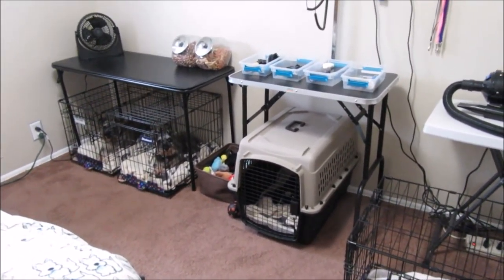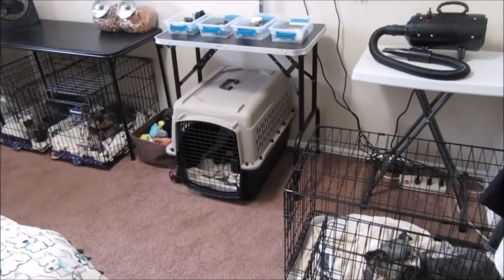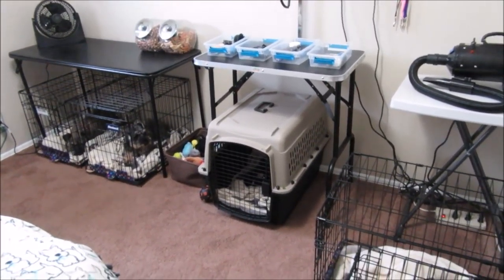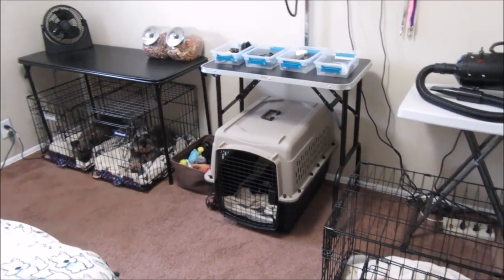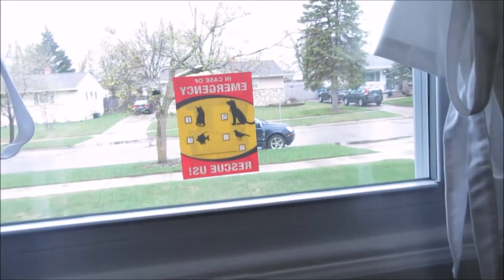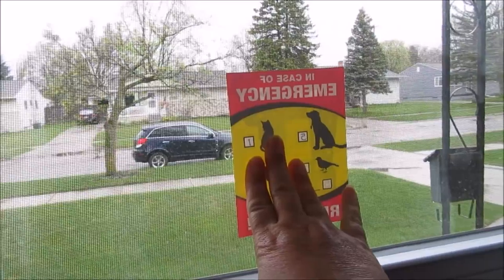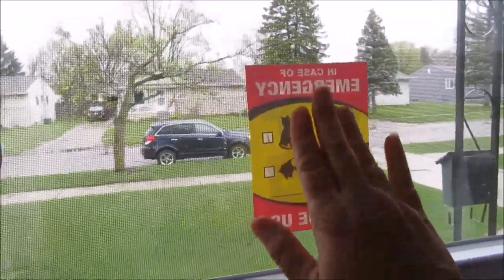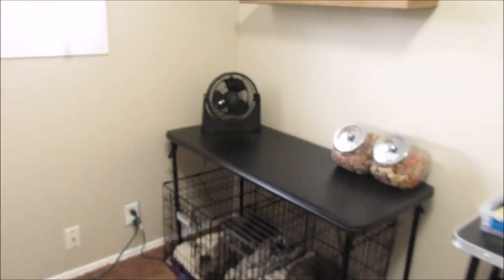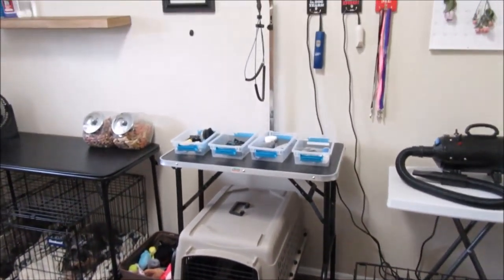We're in a spare bedroom I turned into my grooming area, which also holds my boys' crates. This room is at the front of our home, and I have an emergency sticker here for firefighters and police — it's easily visible right at the front of the house so they can find my boys in case of emergency. Right now they're in their crates so they don't start barking at people walking by.